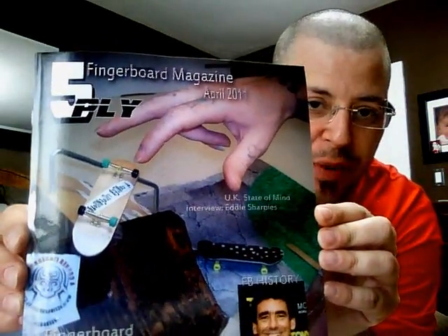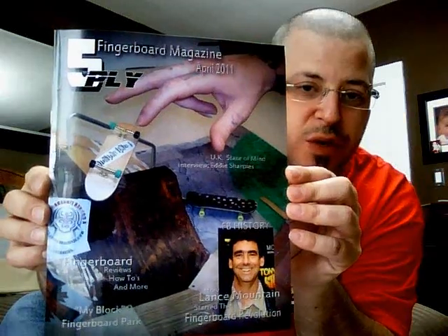I'll also have their YouTube channel down here so you guys can subscribe for product updates, because they make great products as well for fingerboards. Definitely go pick up your copy of 5-Ply Fingerboard Magazine — I really enjoyed this read. Even though I was interviewed in the first issue, this one actually was a lot more interesting to read. Looking forward to the next issue as well. So go check out Four Corner Fingerboards and get your 5-Ply Fingerboard Magazine.